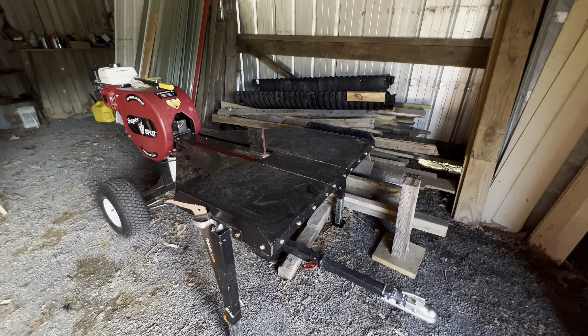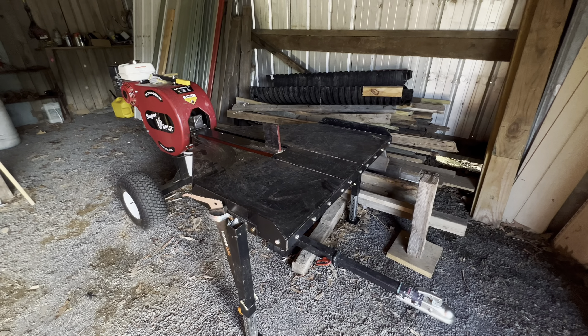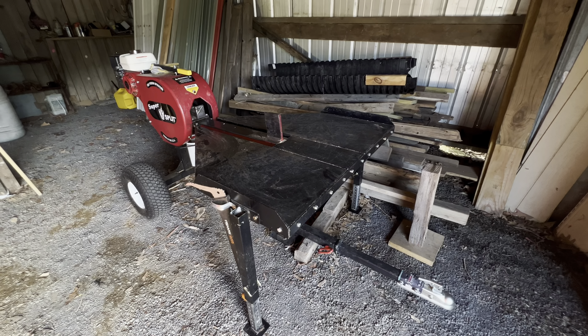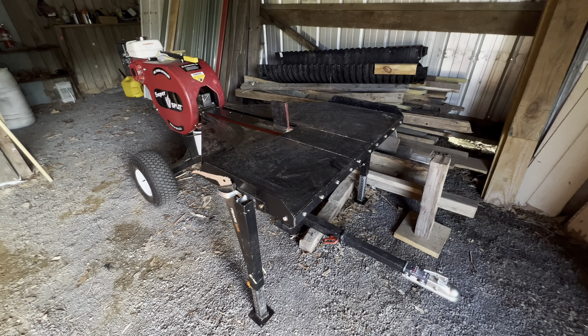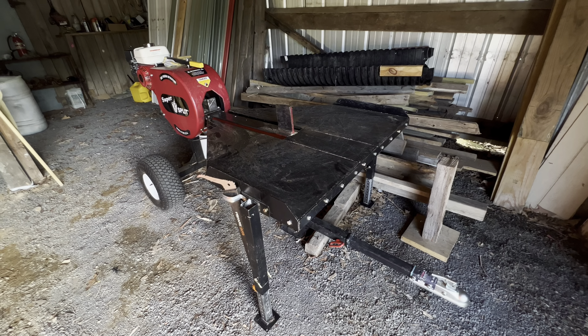I forgot to mention the wide production table — they call it — that's not the standard table. I would buy that all over again. I really like it for stacking wood up. It is a little wider, of course, and heavier to move around, but it's worth having the extra room. I think it's also safer to keep wood from falling off and things like that.